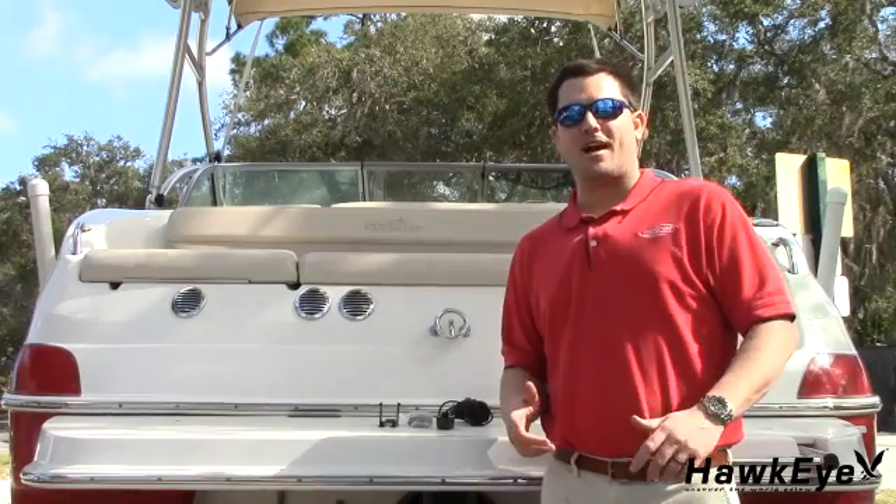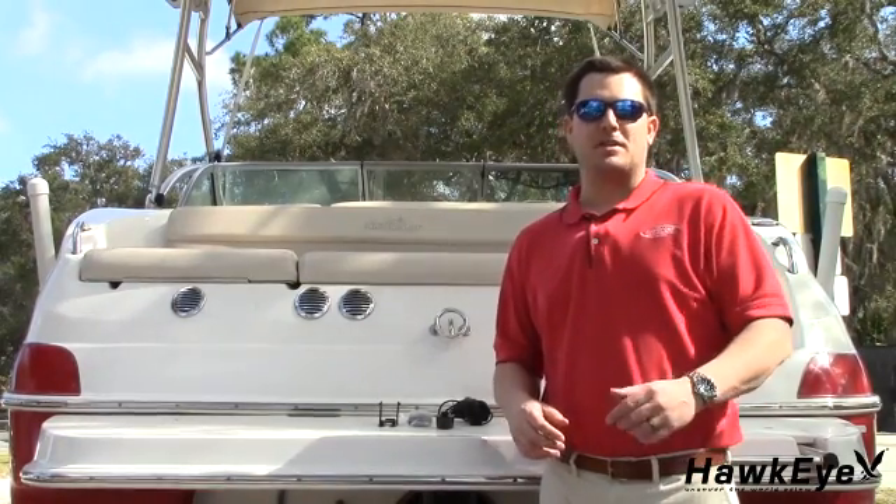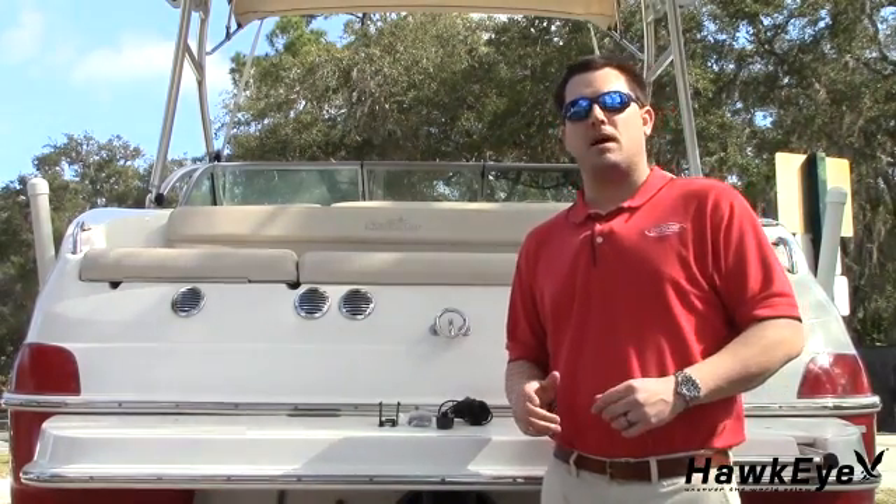Hello, my name is Gabe, and it's time for another Hawkeye Tech Tutorial. Today, I'm going to demonstrate how to install a transom mount transducer.